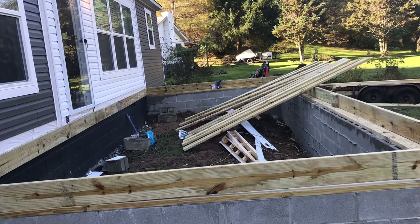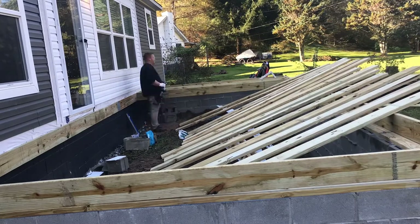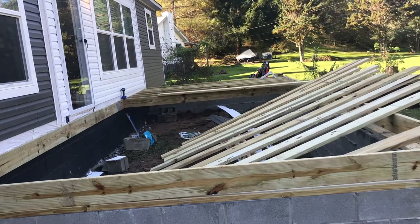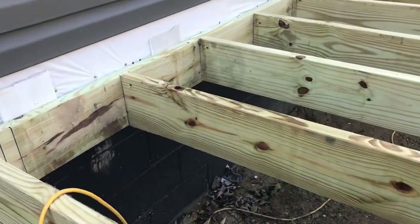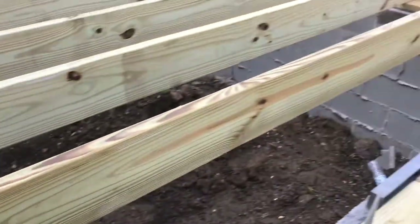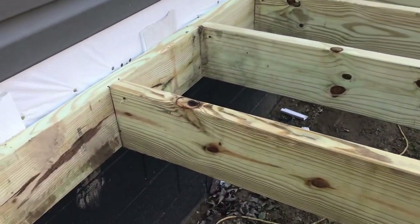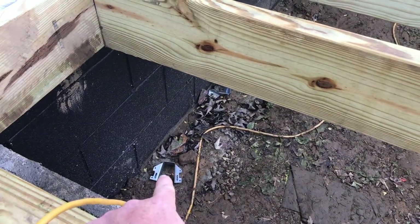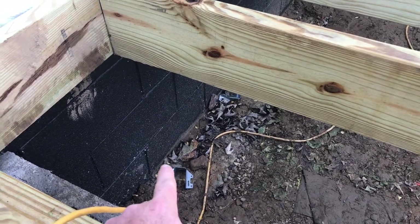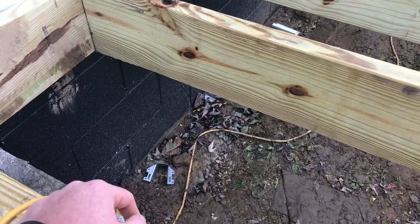Here I'm cutting joists to run across — I laid those out, had to cut each one and lay them in using treated two-by-eight material. I've got almost all the joists in. I'm toe-nailing one on each side, then I still have to fasten all the front ones, pull them up flush, and fasten them. After that I'll come back underneath and put Simpson Strong-Tie joist hangers on each one on the back side. They'll be sitting on the ledge in the front, but in the back I'm using those Simpson Strong-Tie hangers for them to set in.